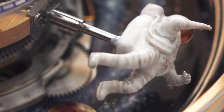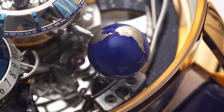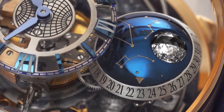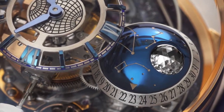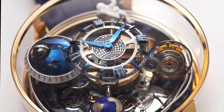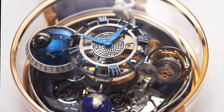The astronaut and the globe turn on themselves in 40 seconds and rotate around the dial in 10 minutes. The moon phase uses a 1-carat, 288-facet Jacob-cut diamond, half black and half white. These four satellites are exactly the same weight to maintain perfect balance.